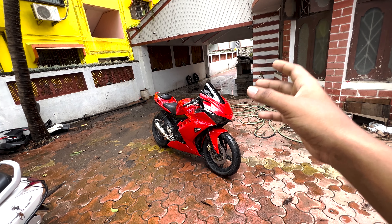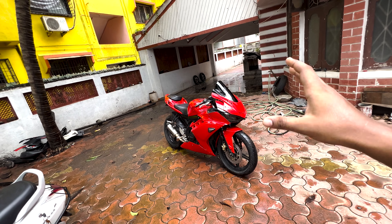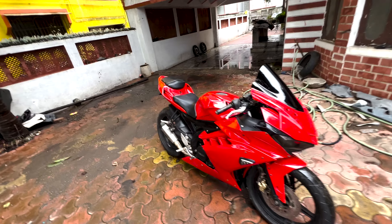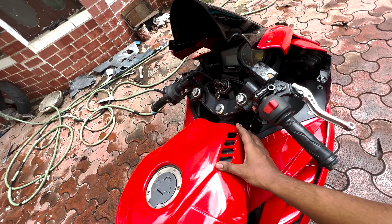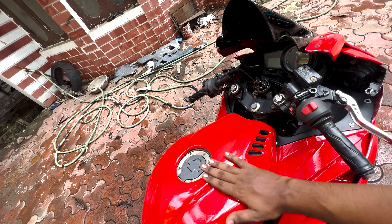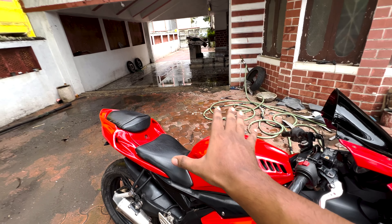About 6-7 days ago, this bike came in and it was a complete accident. We have replaced the tail panel, replaced the tank — there was a crack here. So we repaired and replaced the tank.